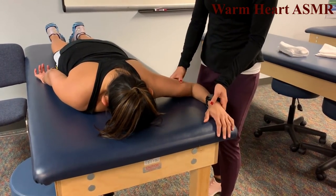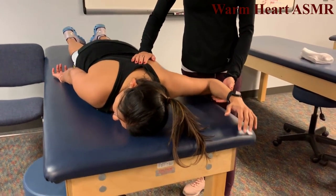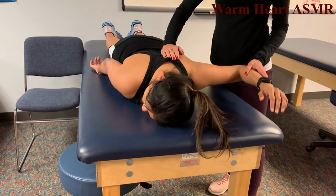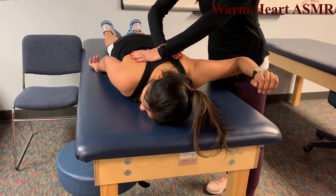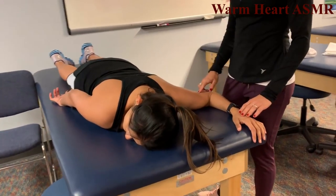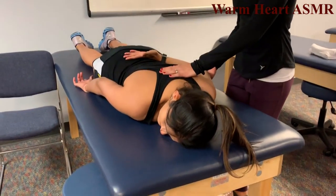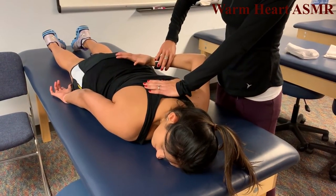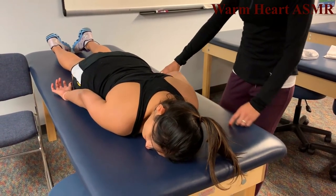Scapular retraction — arm out to the side, lift it up bringing shoulder blades together, hold, don't let me separate your shoulder blades, that's a 5. Arm on lower back, lift it up, hold — that's about a 4.